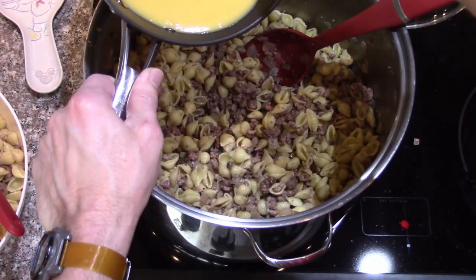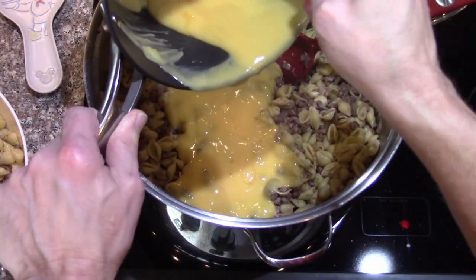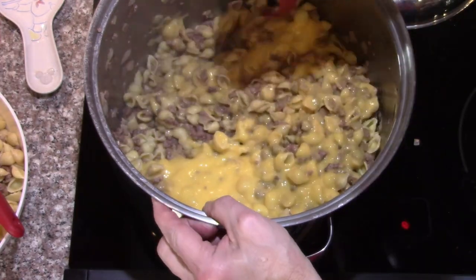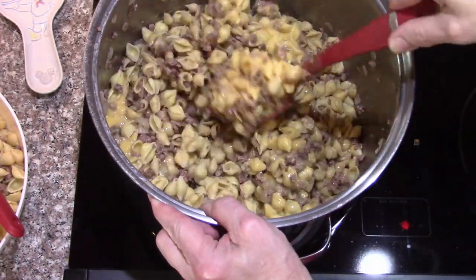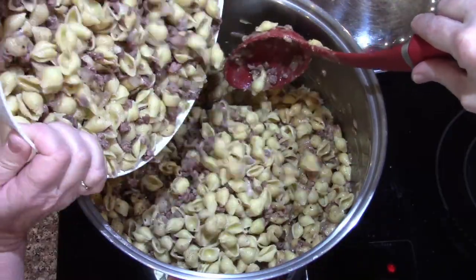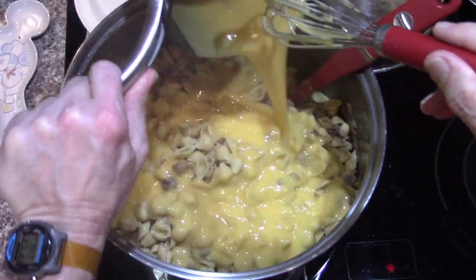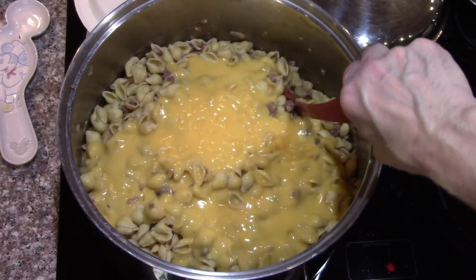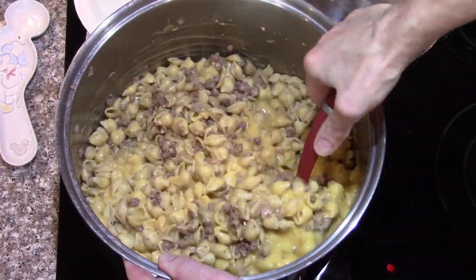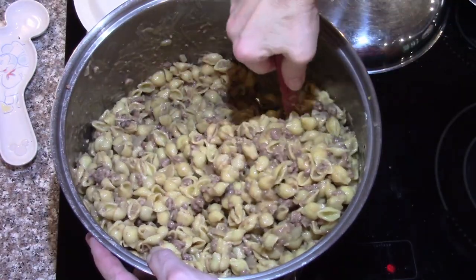Taking some of this sauce, pouring it all in there — get that extra saucy. Give that a little bit of a stir and then add the other part. Pour the rest of the pasta in there, five cups of sauce over the top, and then we'll be mixing it around. Just give that a stir and make sure I get it mixed from top to bottom.